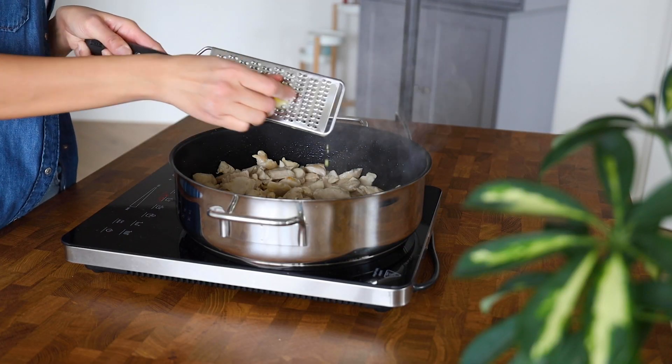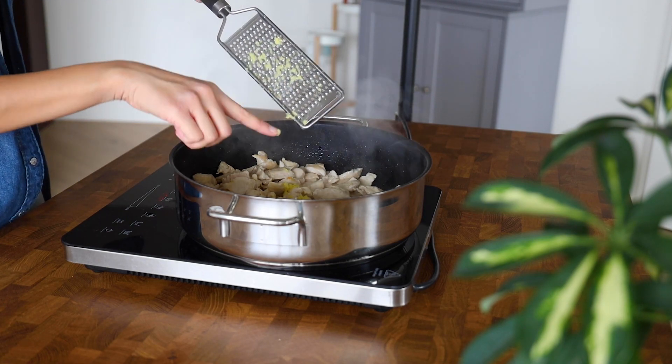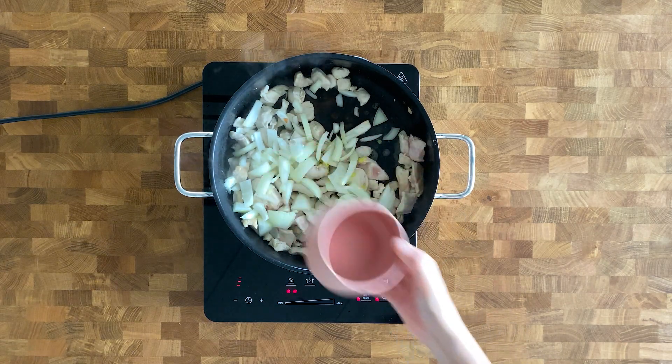We're going to add minced ginger, and next we're going to add onion to the pan along with three cloves of minced garlic.